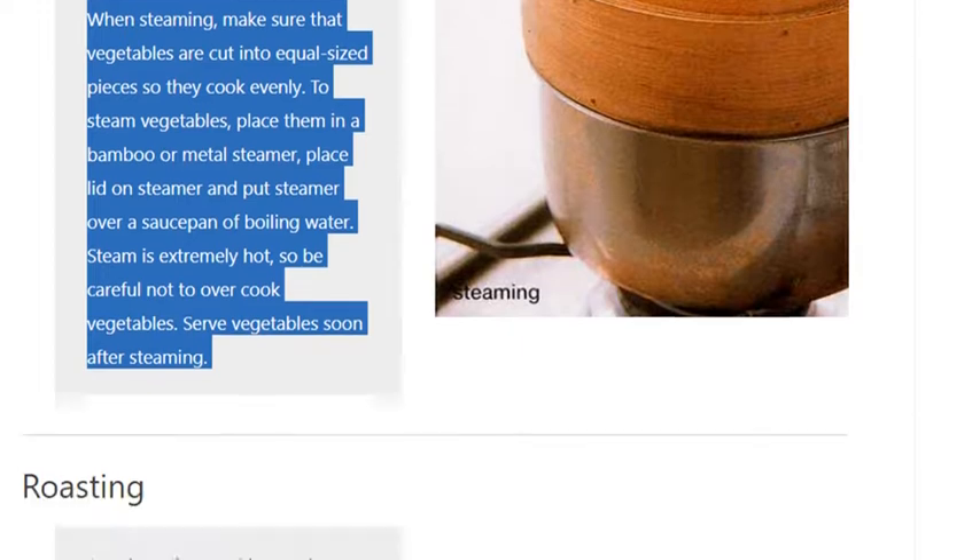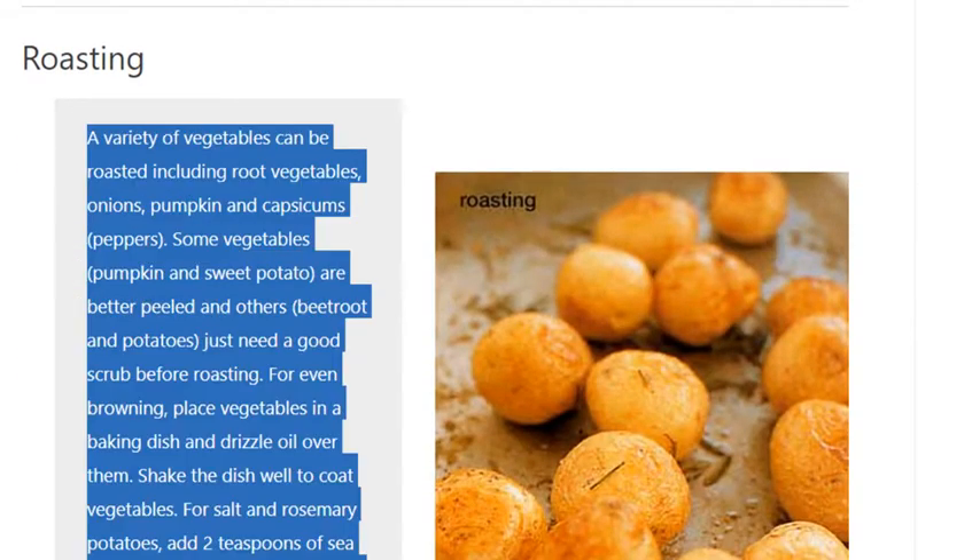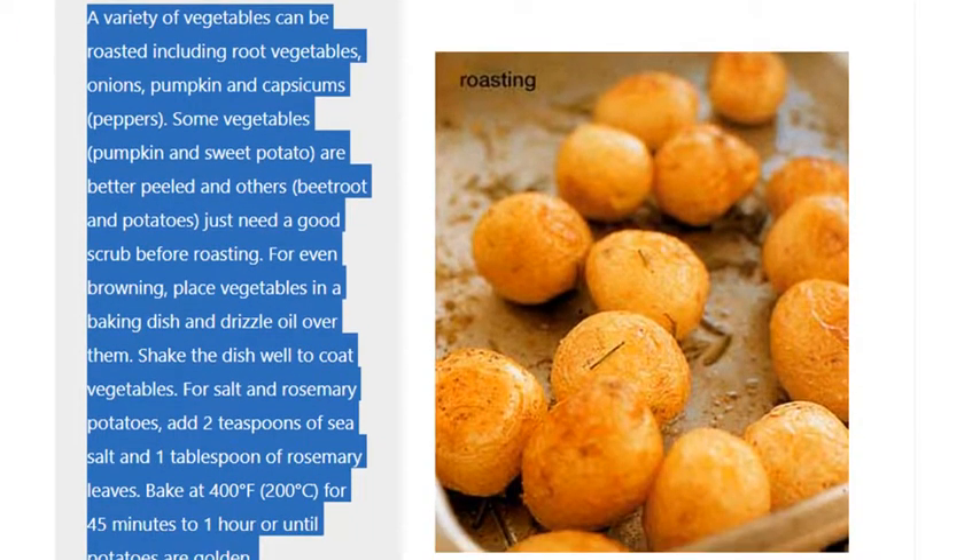A variety of vegetables can be roasted including root vegetables, onions, pumpkin, and capsicums or peppers. Some vegetables, such as pumpkin and sweet potato, are better peeled, and others, like beetroot and potatoes, just need a good scrub before roasting. For even browning, place vegetables in a baking dish and drizzle oil over them.